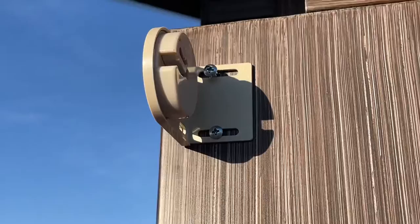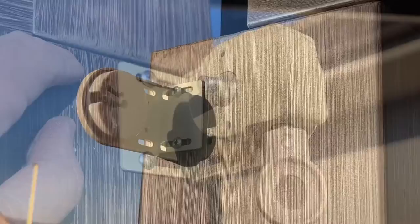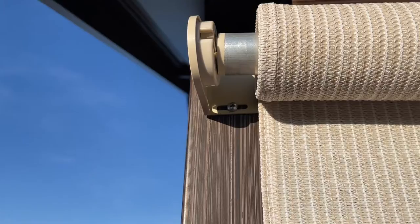Once we put these screws in, as you can see, we could still move it kind of side to side as needed. We got this side mounted up, put this side in firm, and left this one adjustable.